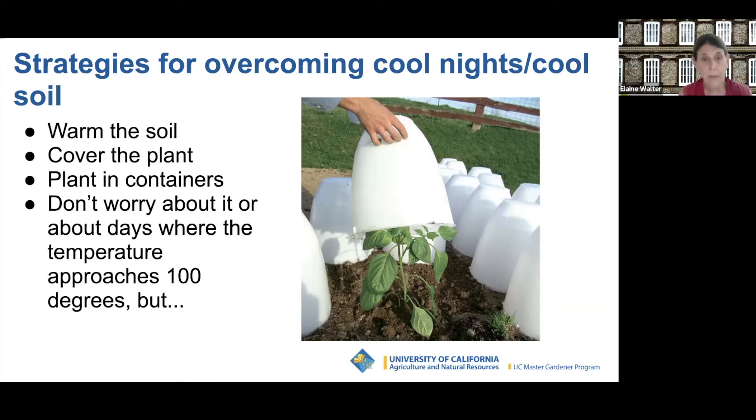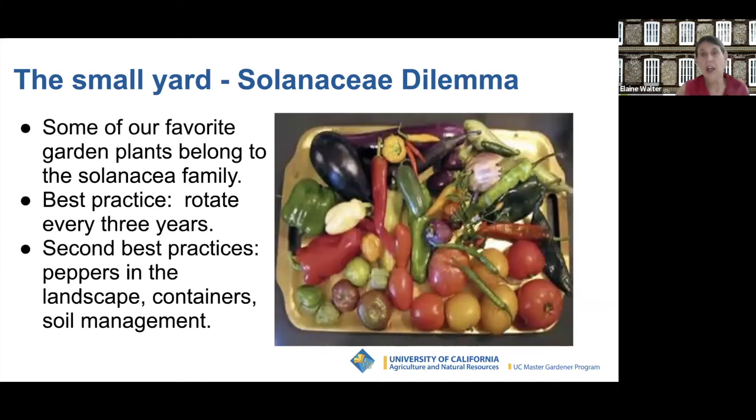If you have a small yard, you have what I call the Solanaceae dilemma — many of our garden plants belong to the same family. The best practice is to rotate Solanaceae every three years. That means if you plant tomatoes in a bed, don't plant peppers there the subsequent year, considering potatoes, eggplant, peppers, and tomatoes all in the same family. But we can't always follow best practices, so just manage your soil and pay attention to disease conditions.